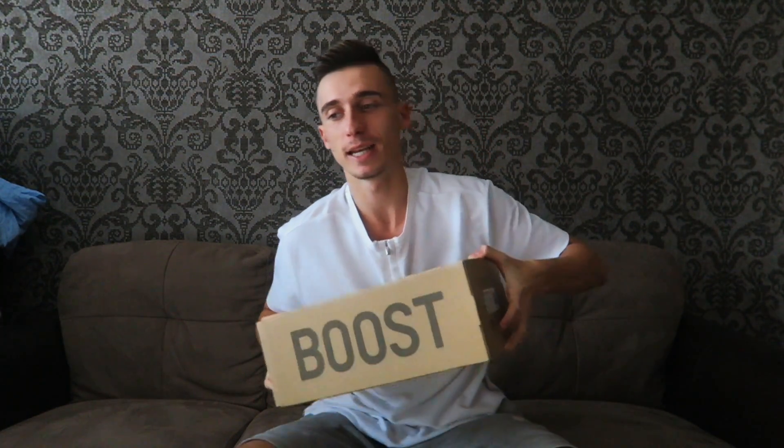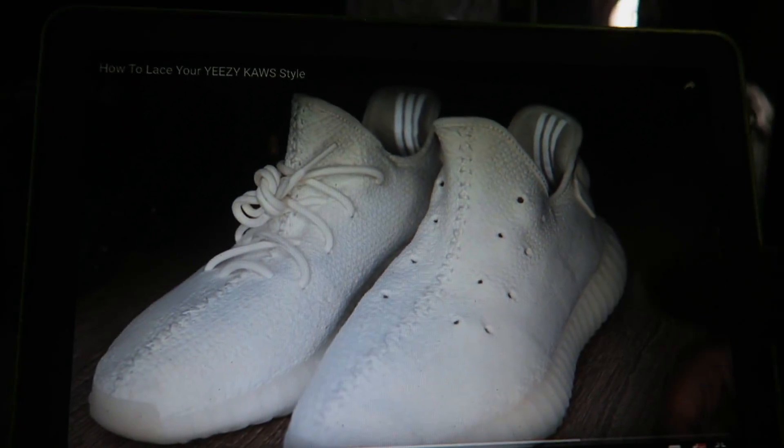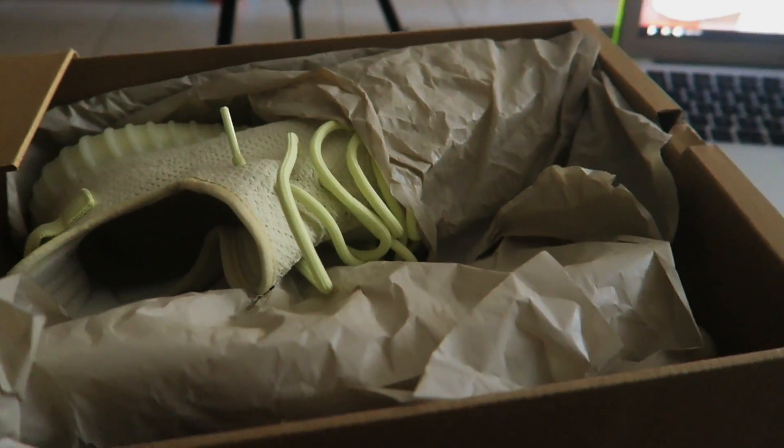What's up ladies and gentlemen! Today I'm going to do a cult lacing style. I know it's overhyped, but I'm going to do it on these Yeezys right here. By the way, there's only 17 seconds of tutorial, so I'm going to watch the video and do the same lace style on my Yeezys.